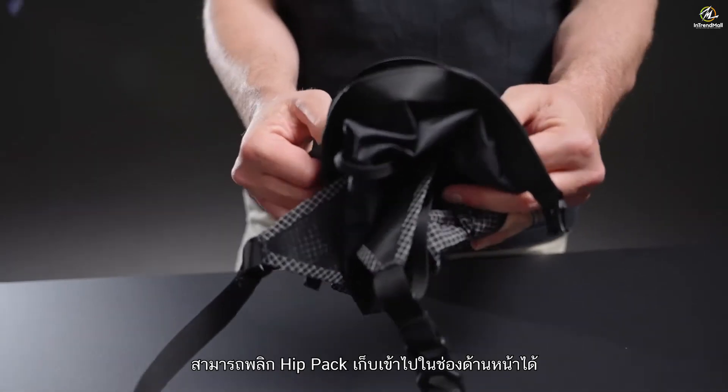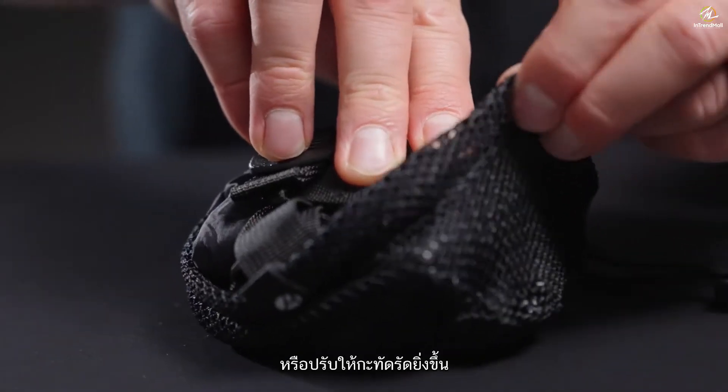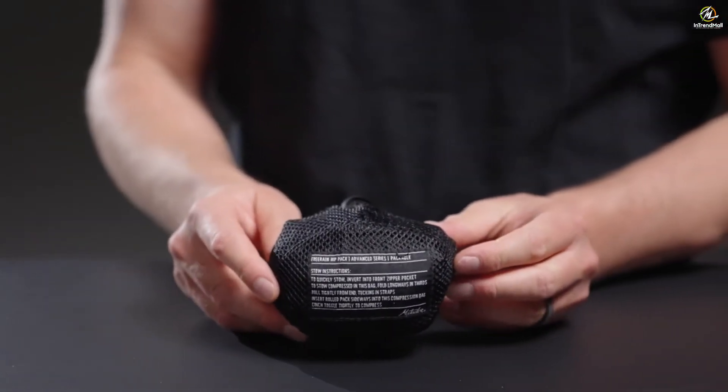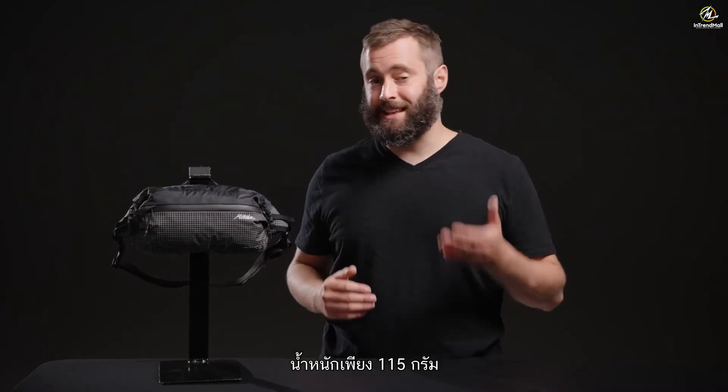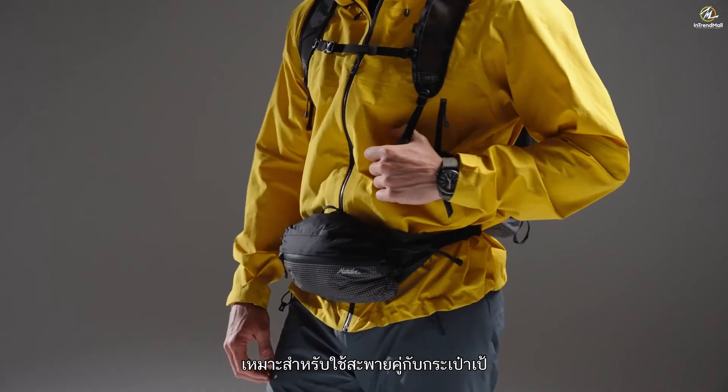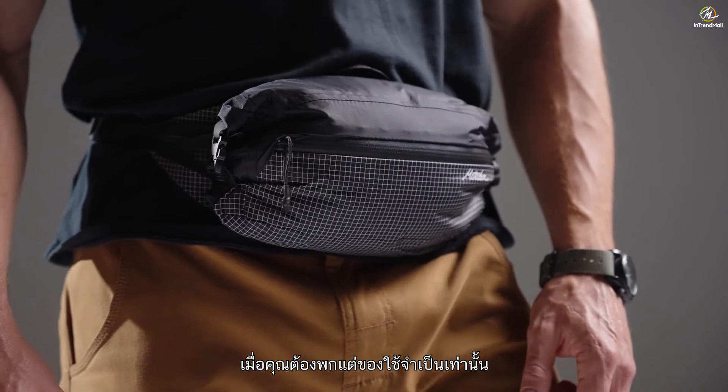When not in use, invert the Hip Pack into the front pocket or compress even further using the included mesh compression sack. Weighing just 115 grams, this fully waterproof Hip Pack is perfect for wearing alongside a backpack or independently when you're carrying only the essentials.